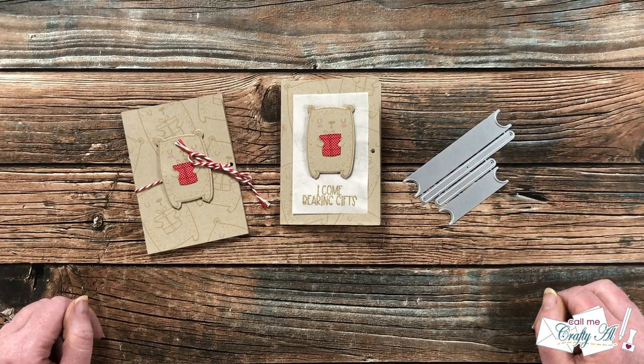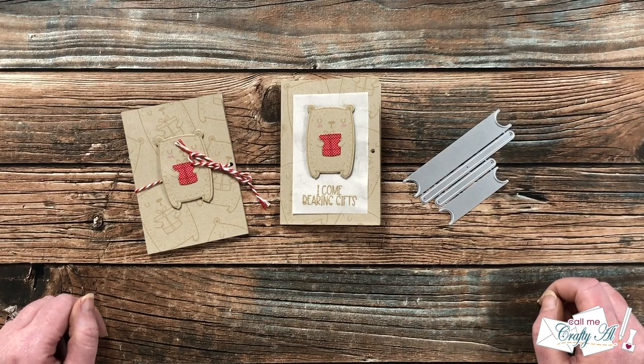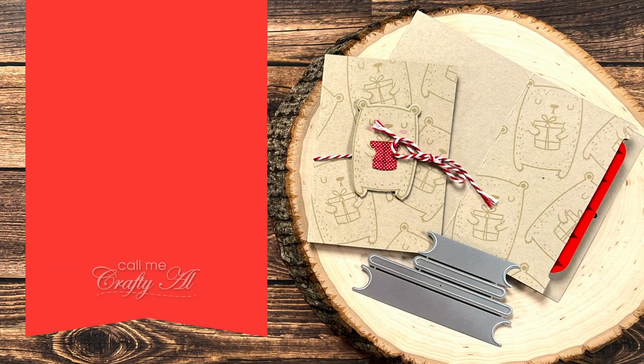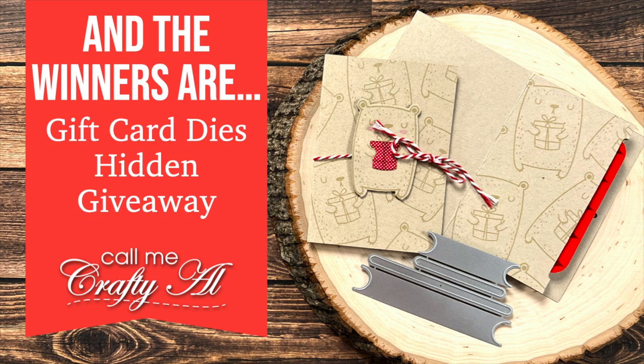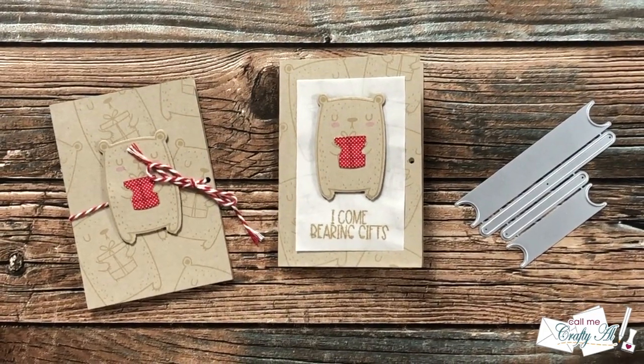Hello crafty friends, it's Alicia of the Call Me Crafty Al YouTube channel, and today I will be announcing the winner of my recent secret hidden giveaway. I do have an extra special announcement today, so I hope you'll stick around for that and to find out if you're the lucky winner. Thank you so much for stopping by today.